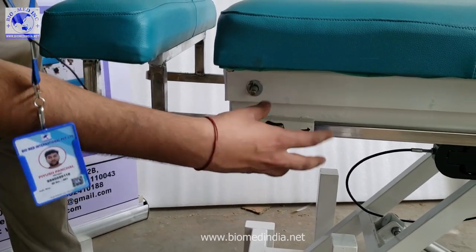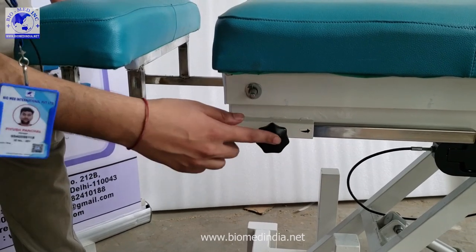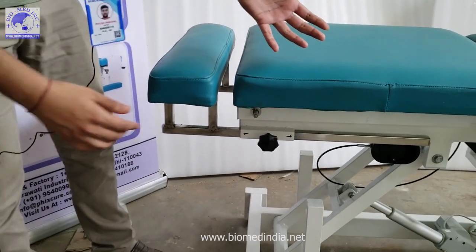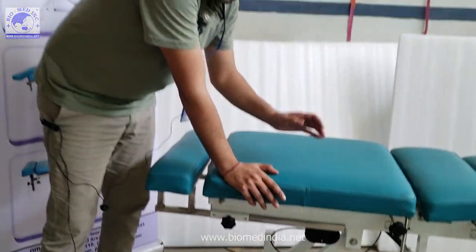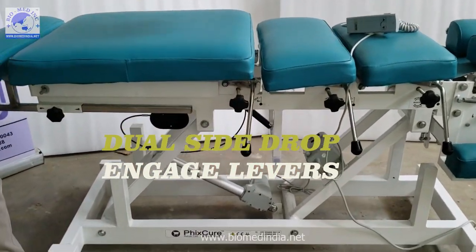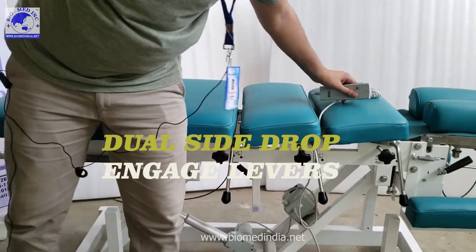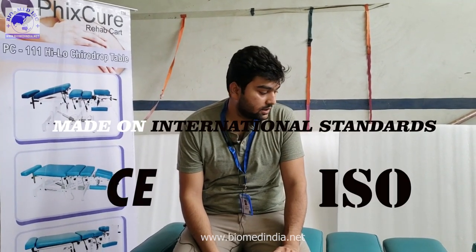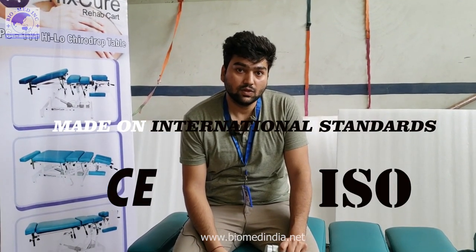The drops are adjustable and can be engaged from both sides using levers on each side. We are using very high-quality CNC-machined pipes and top-grade materials. This table has been built to international standards.